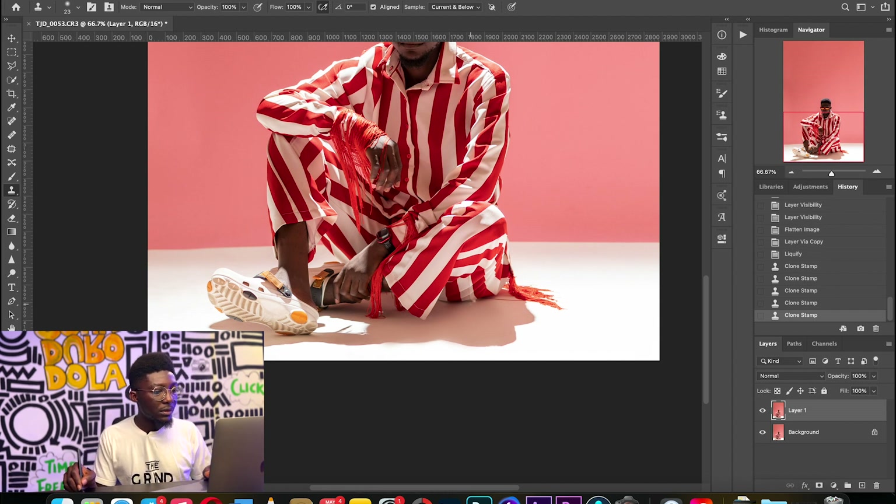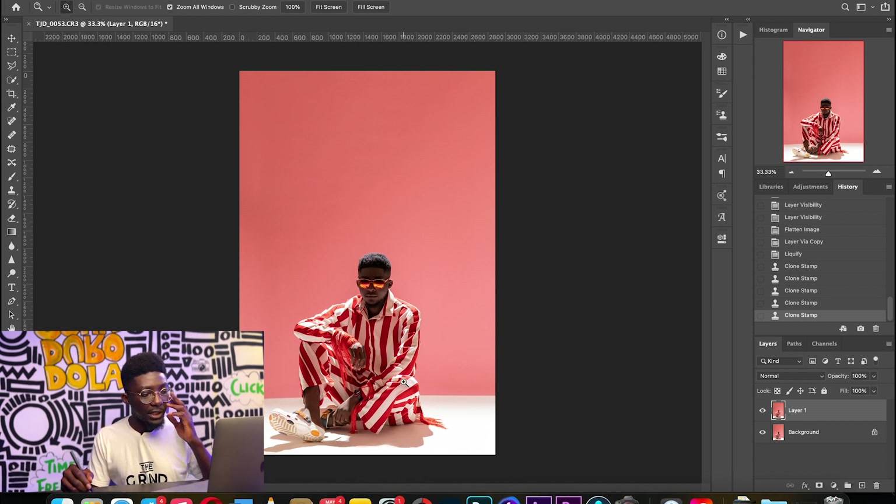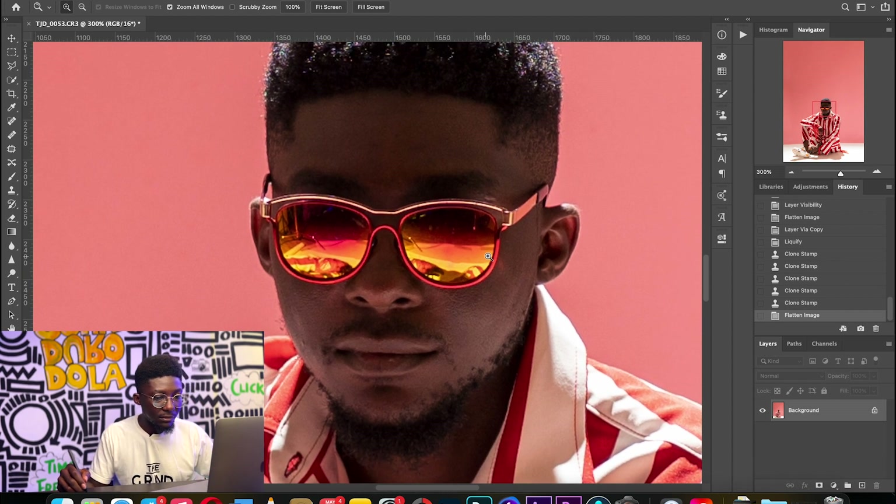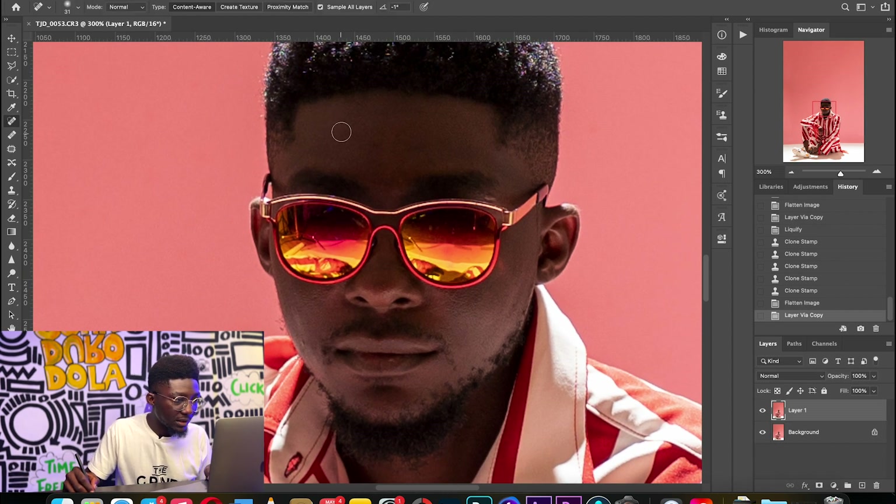There we have it — now we have a realistic shadow, an extended background. What's next is to work on the skin. The image was shot from behind and that was the major light source, so it's almost like a silhouette of the subject but with colors still intact. I'm going to look for blemishes using the Spot Healing Brush and just touch up one or two things.